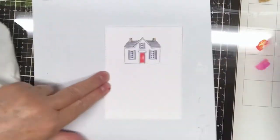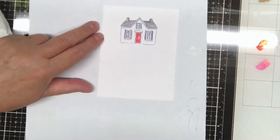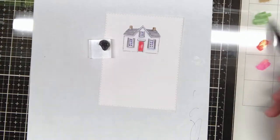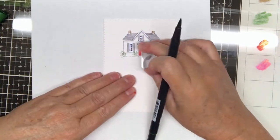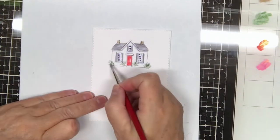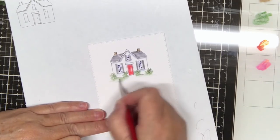I use a little of the 565 to add some more shadows. Now I take the 177 green pen to make some rose bushes in my front yard, add a little water, and then I add some of the green from the palette into my front grassy yard.